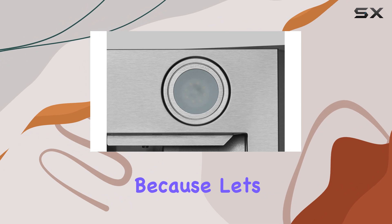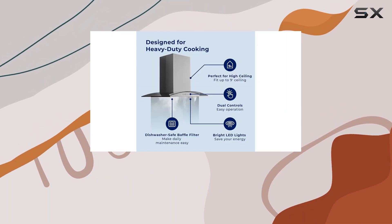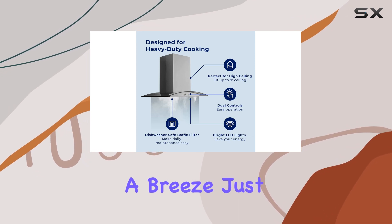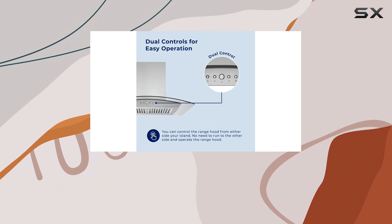Now let's talk about maintenance, because let's be honest, nobody wants a hassle in the kitchen. The dishwasher-safe baffle filters make cleaning a breeze — just pop them out, toss them in the dishwasher, and you're good to go. It's that simple.